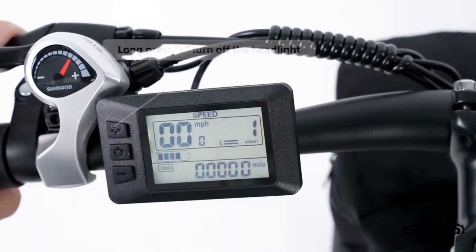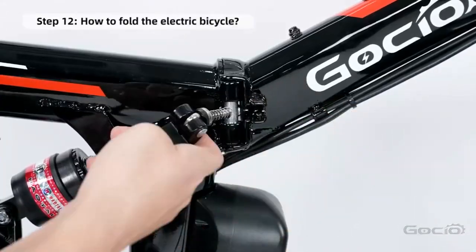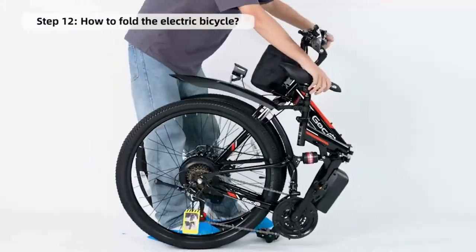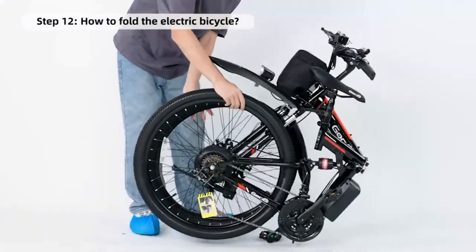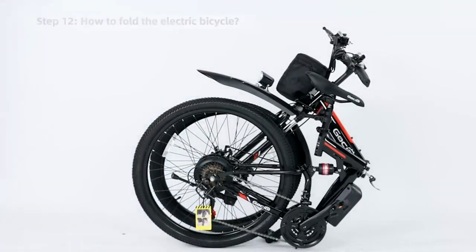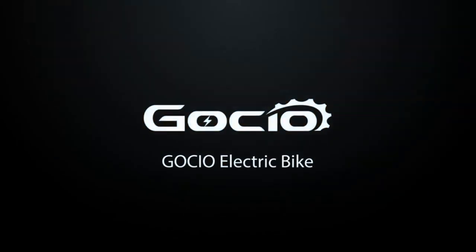How to fold your bike for easy storage: simply release the clamp in the middle of the frame and fold it in half. Congratulations, you're all done — simple, right? Now it's time to go test this bad boy out and put some miles on it. Hit that like and subscribe button before you do. Thanks for watching, and leave a comment if we missed anything or if you get stuck. Have a great week.